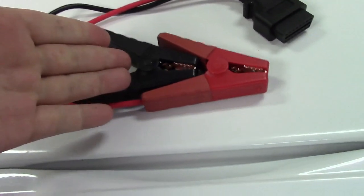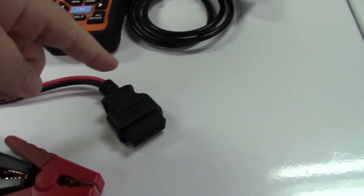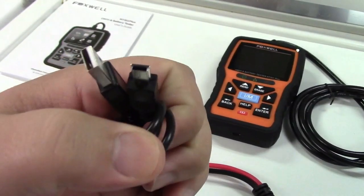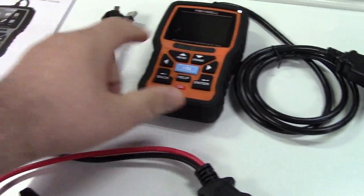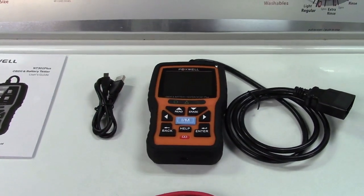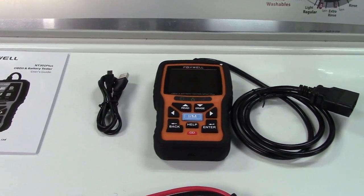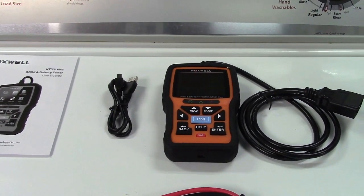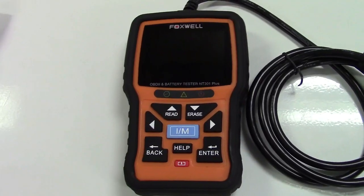We find the battery tester cables. You'll notice how these connectors will simply plug together when you're going to use that function. It also includes a USB cable, which is USB to mini-USB, and that's used to connect this unit up to your computer. That allows you to update the software on it, and it can also store live data from your car, which can then be transferred to the computer and even printed out if you'd like.